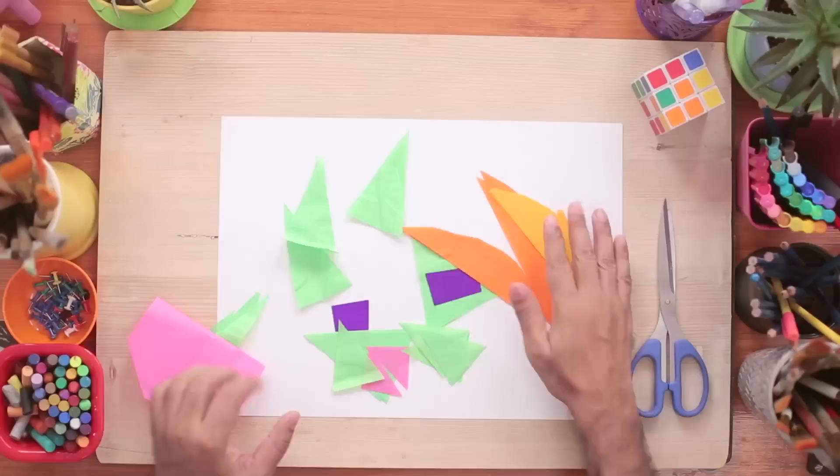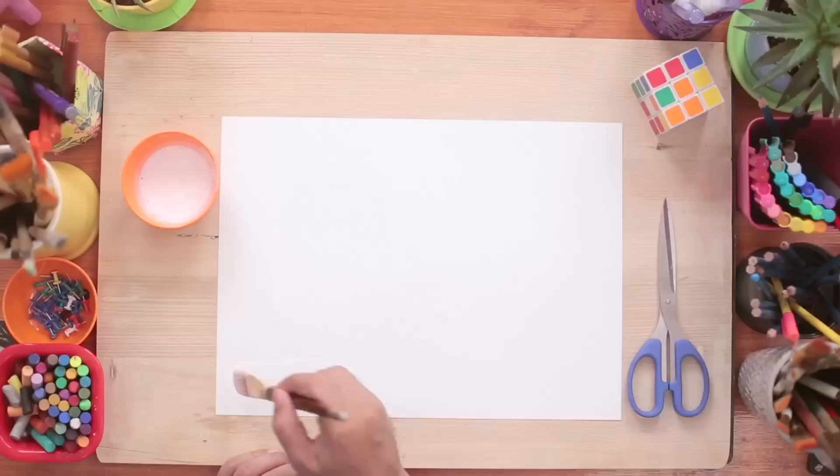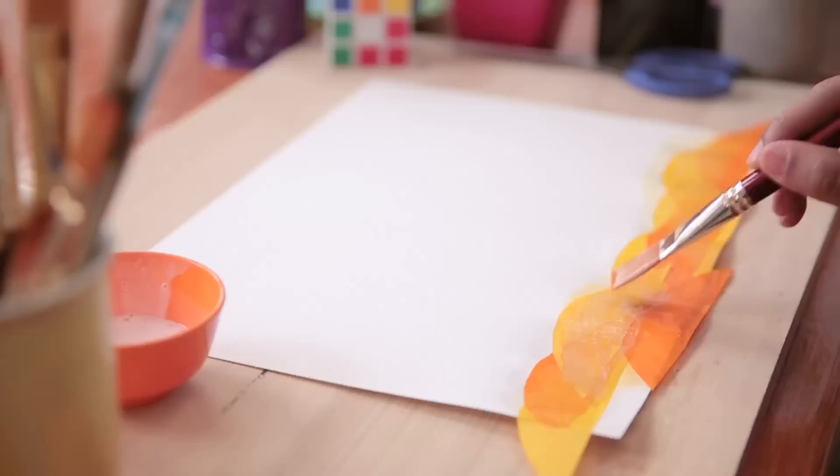Okay, we are done with cutting our shapes. Now we'll stick them to make our art piece. To stick, I'm using white glue, and I've added some water in it to make it a little dilute. Now we're going to coat the paper with the glue and stick the shapes in place. And because it's thin, you can keep overlapping like this.